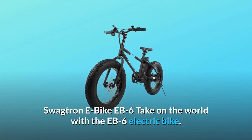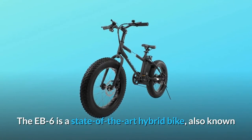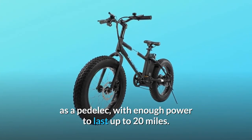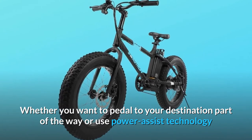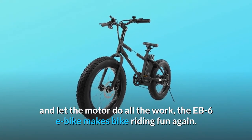Swagtron e-bike Ebb 6 — take on the world with the Ebb 6 electric bike. The Ebb 6 is a state-of-the-art hybrid bike, also known as a pedelec, with enough power to last up to 20 miles. Whether you want to pedal to your destination part of the way or use power assist technology and let the motor do all the work, the Ebb 6 e-bike makes bike riding fun again.